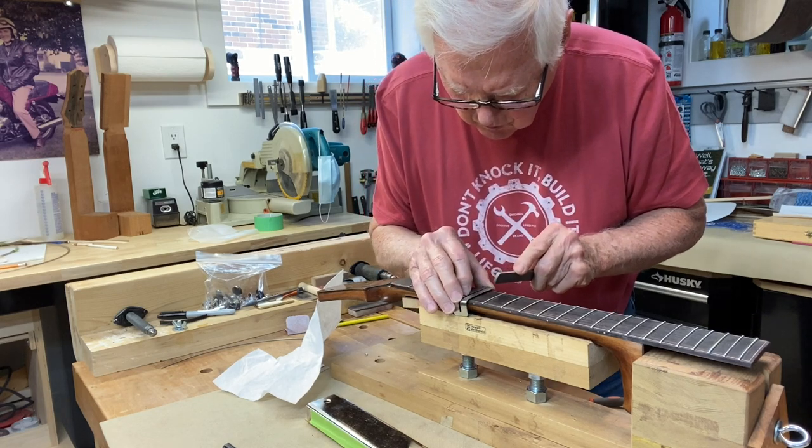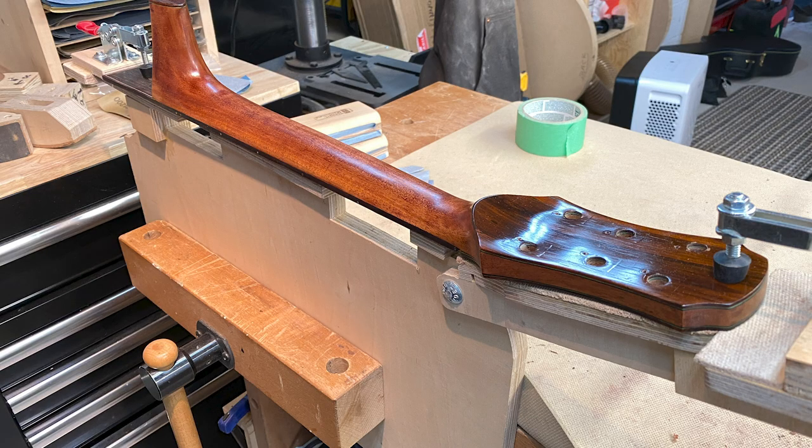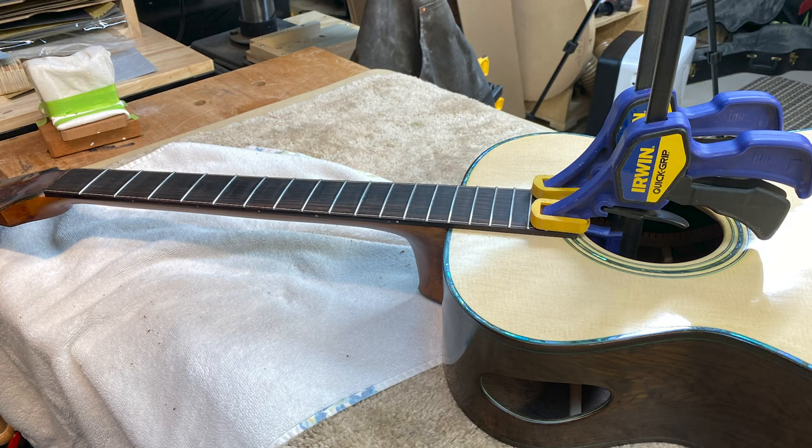The next step, and pretty well the final step, is then to rub the French polish on. I put several coats of that on. You can see this in the particular picture of the neck here. And you'll see as I examine the neck to make sure it looks pretty good and we're all good. And then the final thing you'll see is where I have it now clamped to the body of the guitar. I have made sure it lines up straight, and I made sure I did a little bit of a reset on the guitar — it wasn't much needed in that regard.